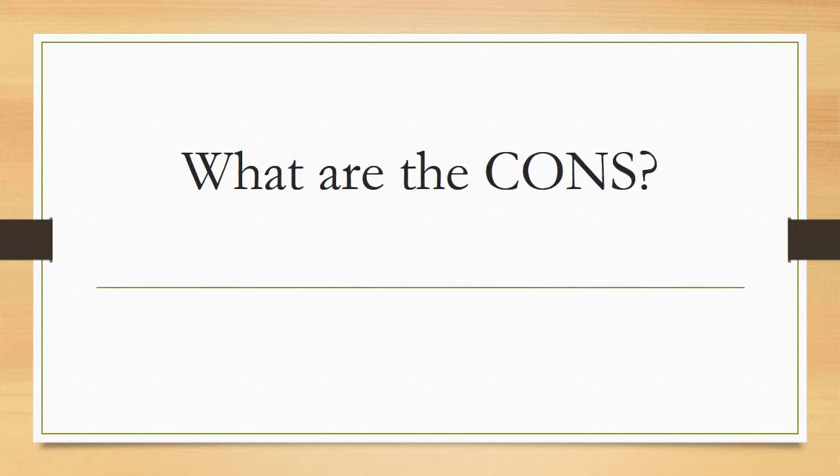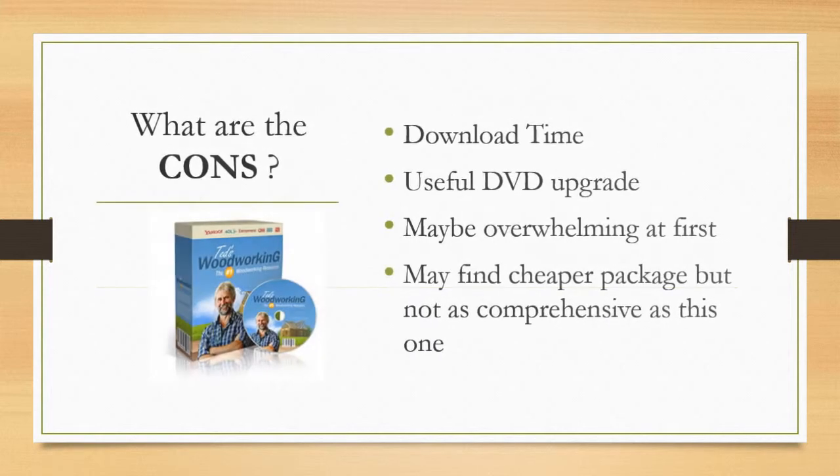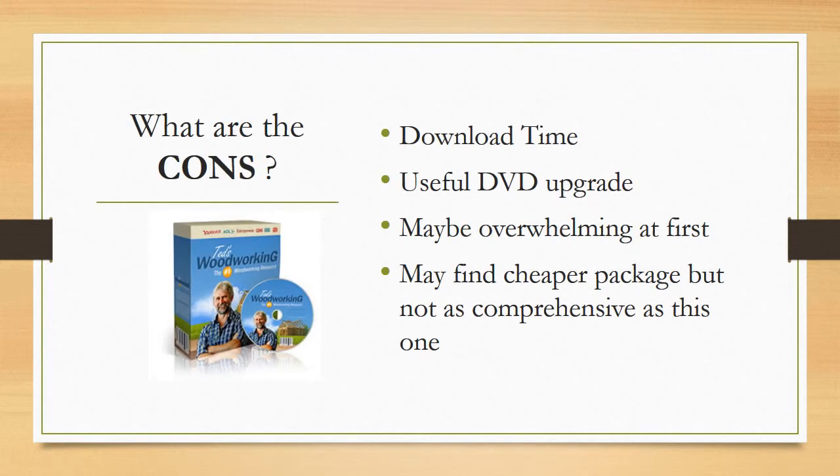What are the cons? Well, it may take time to download the package. The size of this download is not small, so if you have a slow internet connection it may take a couple of hours to download all the blueprints. In that case, it's a good idea to upgrade to the DVD edition, which you can do in the members area.